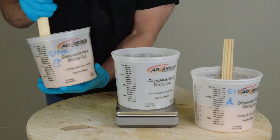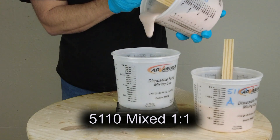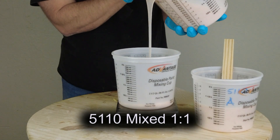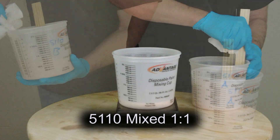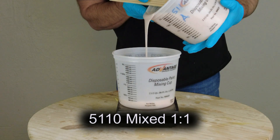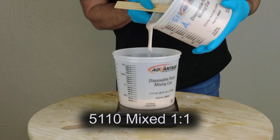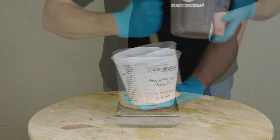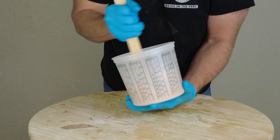Once we have our two components ready, we mix them up and start brushing into our mold. The 5110 is mixed one-to-one, and weight is always my go-to for this. A lot of silicones that are one-to-one could be done by weight or volume, but I really prefer weight ratio over volume — especially in really small batches, because when you're working in really small amounts it's really hard to eyeball that correctly, and that's where you can start losing some of those physical properties if you're off by a little bit.